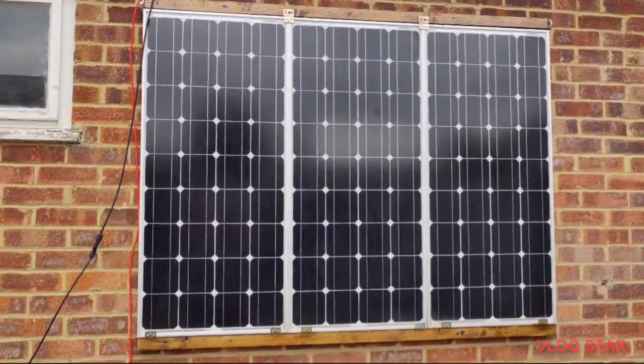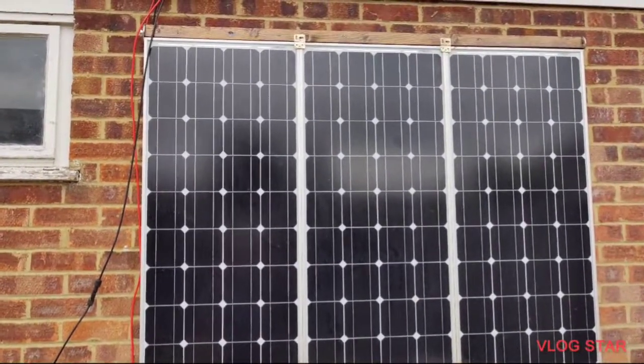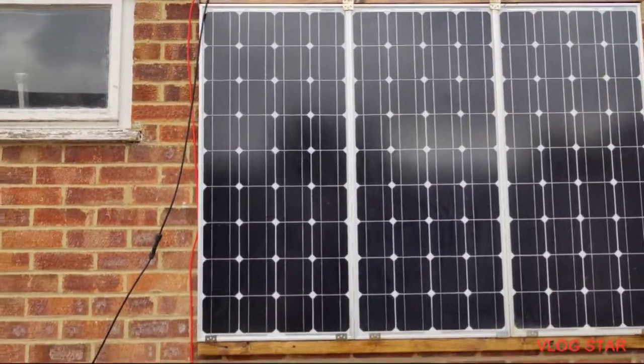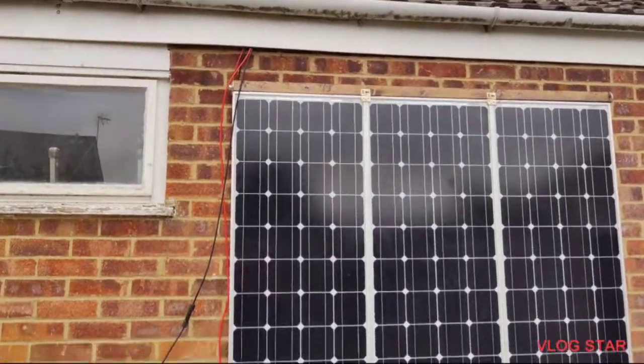I've taken my three 100W panels out of the shed where they've been sat for about the last two or three years and I've decided to mount them rather unorthodoxly on the wall rather than on the roof of the garage.